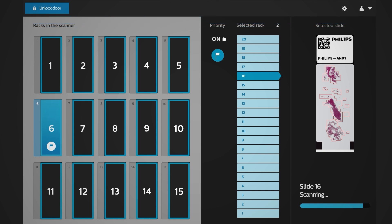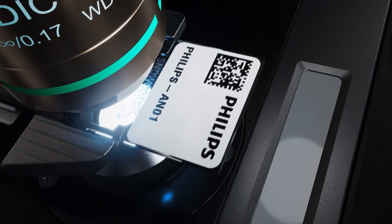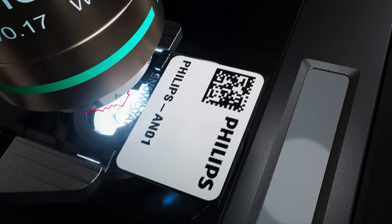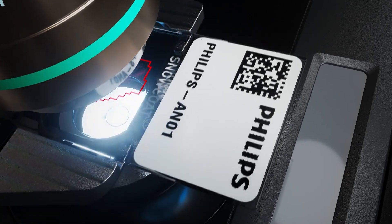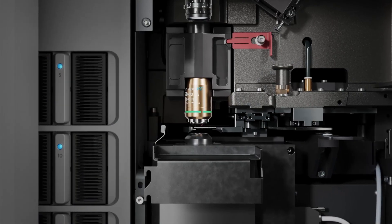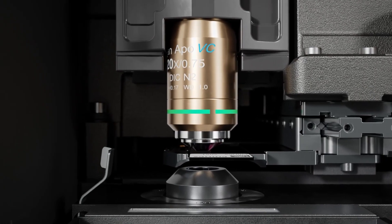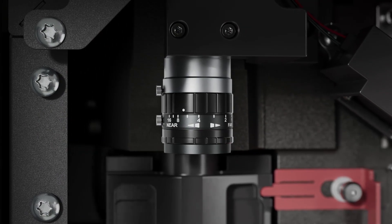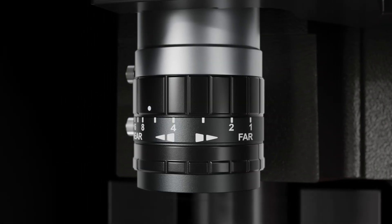The Pathology Scanner SG's optical system delivers continuous autofocus for precise, efficient scanning. It automatically adapts the scanned region to the shape of the tissue to reduce over-scanning and accelerate throughput. Pathology Scanner SG delivers consistent accuracy and image quality due to an optical system designed as a single optical path, resulting in stable and reliable image acquisition for enhanced diagnostic confidence.